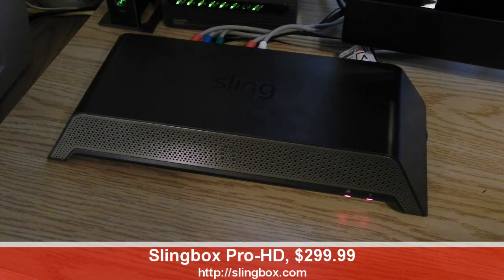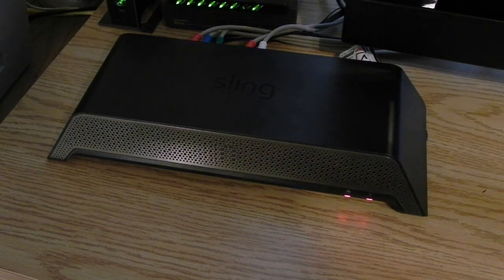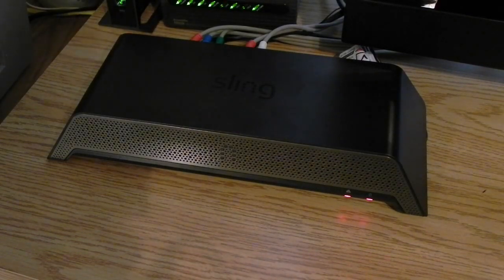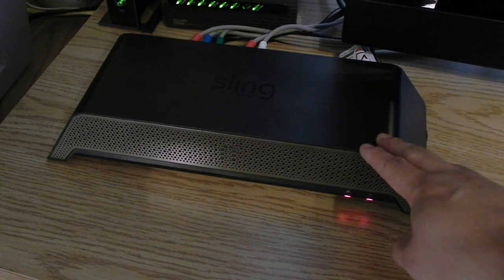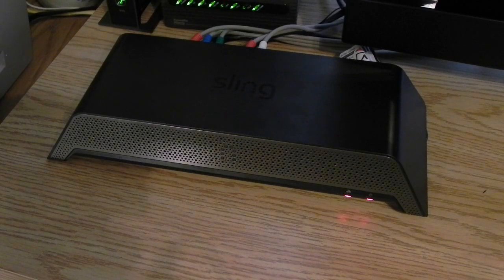This retails for $299 from various online retailers, and if you're unfamiliar with Slingbox, it'll let you pull in everything that you see from your cable box or satellite box into the Slingbox, and then you can actually use this to stream your video to your computer, to your Android device, to your iOS device, to your Nokia device. They have applications for a number of different smartphone platforms, and they also have desktop and web clients for Windows and Mac OS X, so you can pretty much watch your content anywhere.